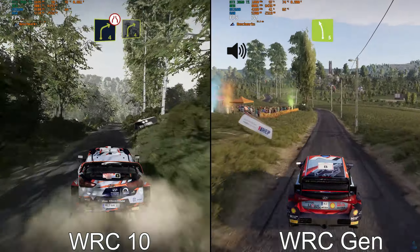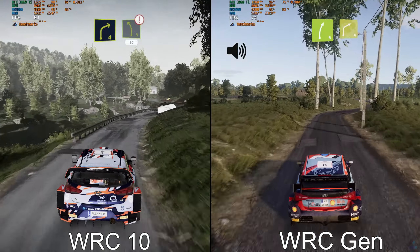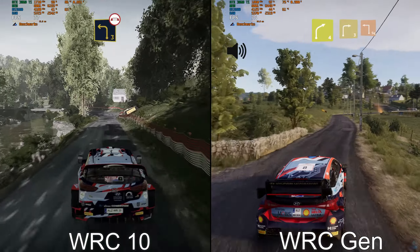Left 5, short. Right 5, cut. Into right 4, small cut. And right 3, don't cut, brake, into square left.